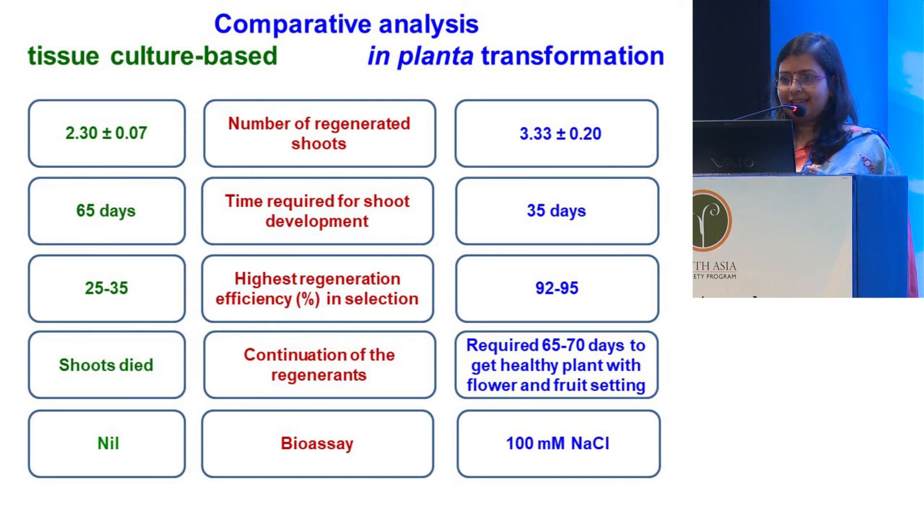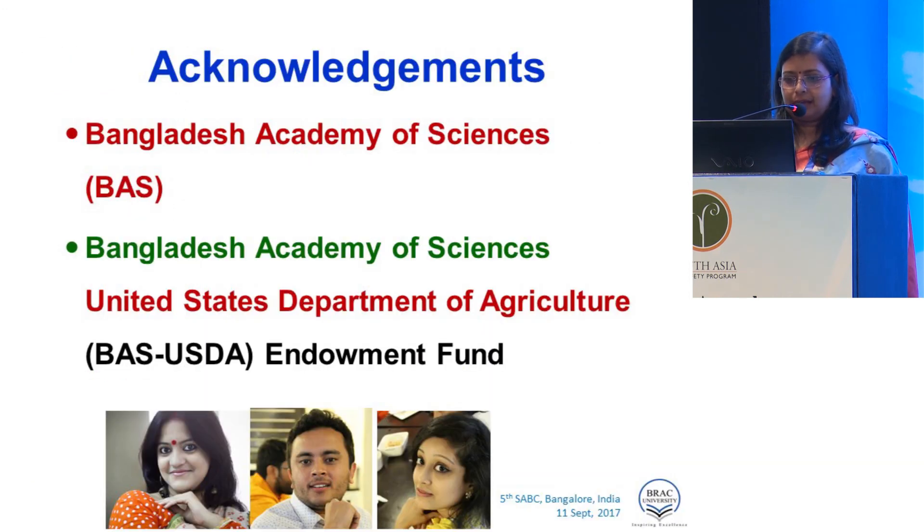We have the transgenic method already moving forward in our lab. We thank the Bangladesh Academy of Science and the BAS-USDA Endowment Fund for supporting this research, and these are three students of mine who are now pursuing their PhDs on different continents, who actually did this work during their master's degrees. Thank you all.